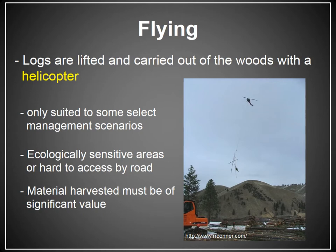The least common way that trees are removed from the woods once cut is flying. The logs are cut beforehand, and once they're laying on the ground, a helicopter flies over. The pilot communicates with loggers on the ground, a cable is suspended from the helicopter, the logger on the ground cables up a log, and the helicopter actually flies it to the deck. This type of system is really only suitable for a couple of very select management scenarios.